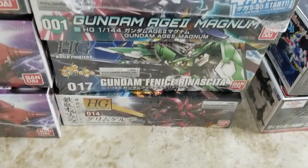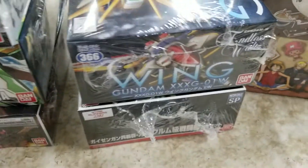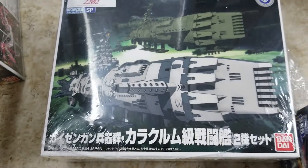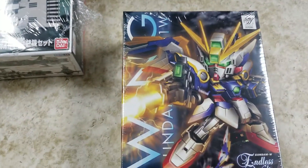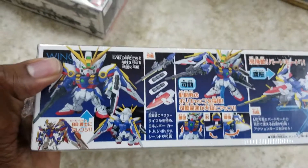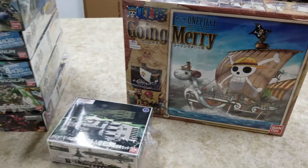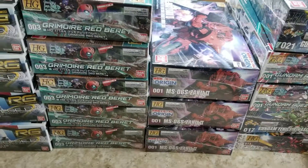And then a couple other kits here. This is why I hate shrink wrap — look at that nastiness. But we've got Star Blazers, a nice Wing SD while we're still waiting for the new SDs to come in, and the Going Merry. Alright, definitely make sure you catch us on Gundam Kitchen After Dark this Thursday, 8:15. Peace.